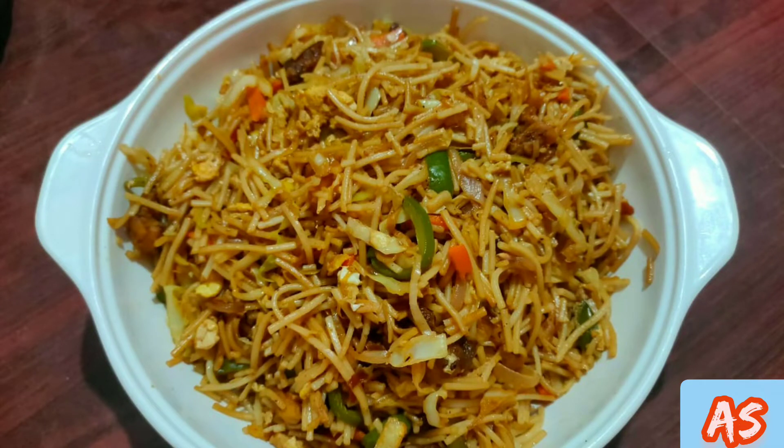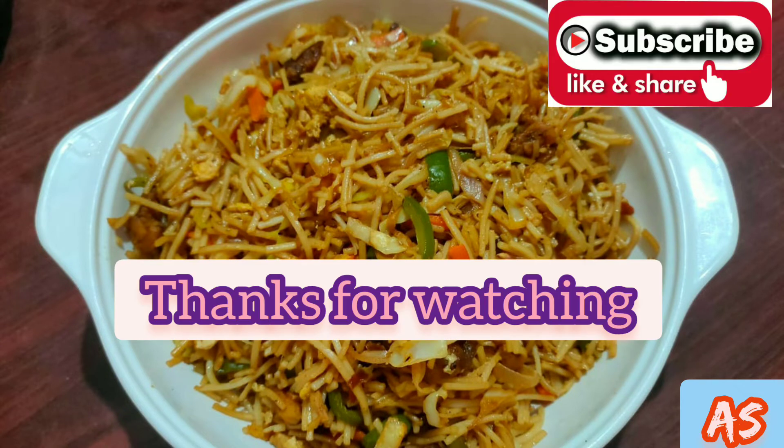If you enjoyed this video, do hit a thumbs up. And if you want to see more cooking videos, do subscribe to my channel. Till then, bye!